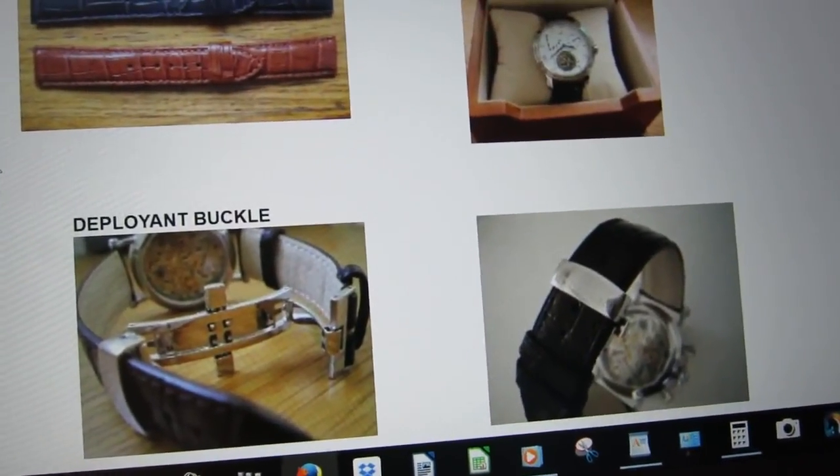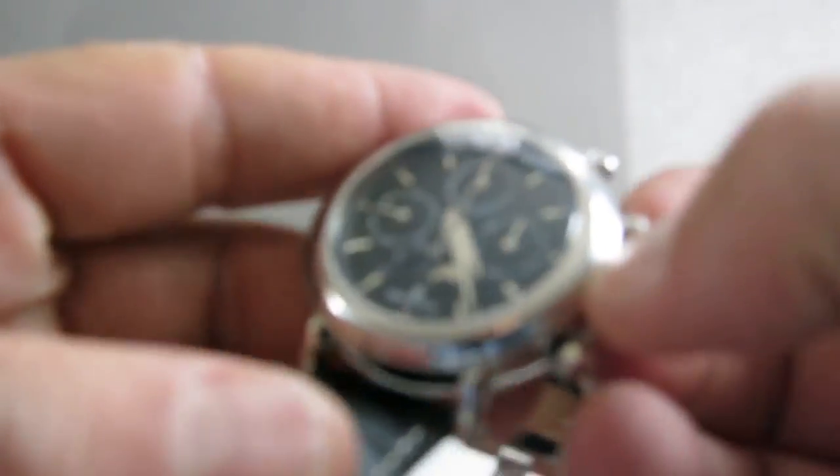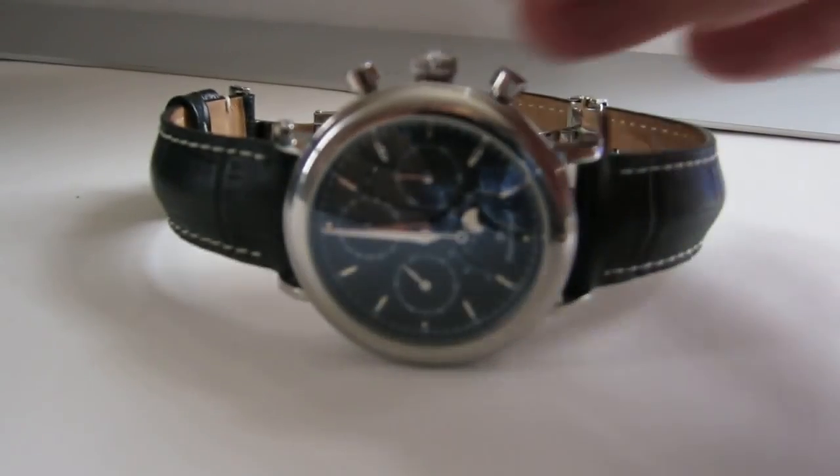Let's take a look at the functions so you can see how it works. I'm pulling out the crown — it's a little tricky, but that's just me. The time is set to noon right now, exactly. I'm winding it up now.